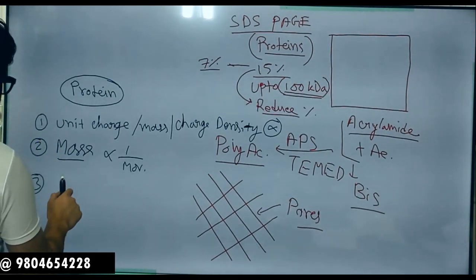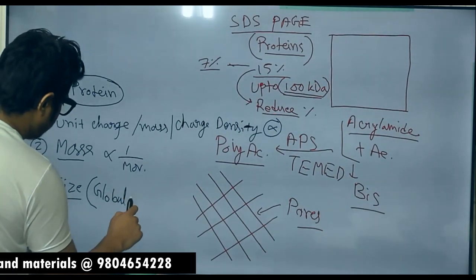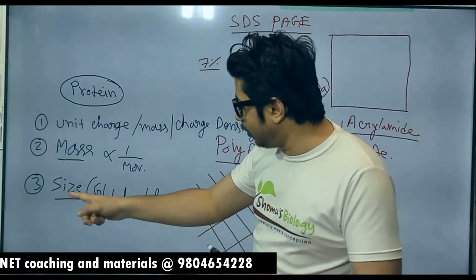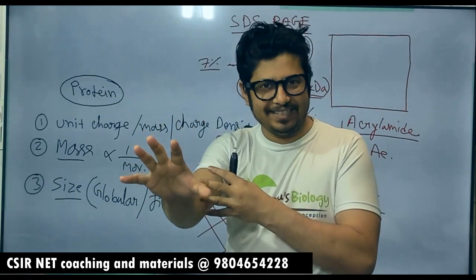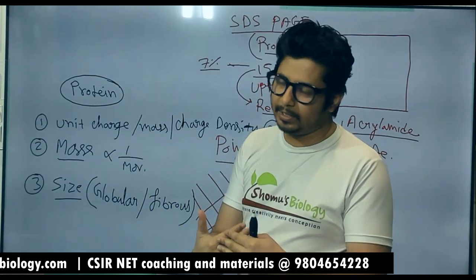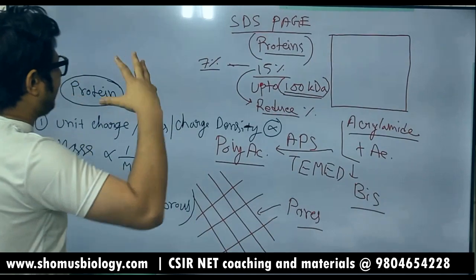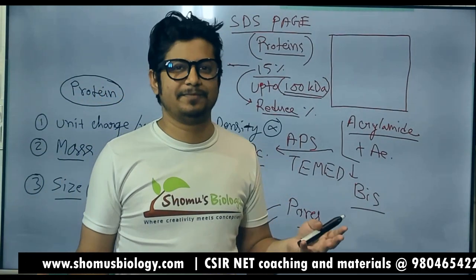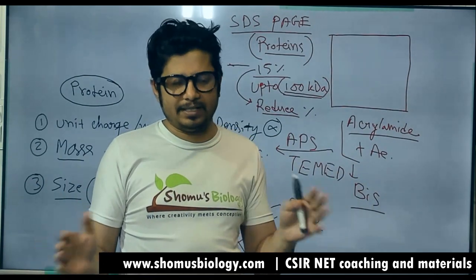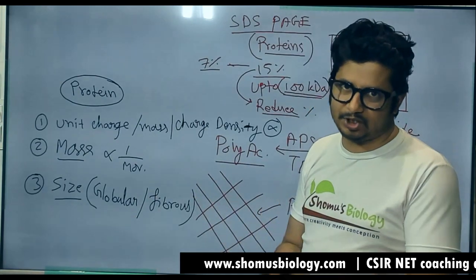These three parameters — charge density, mass, and shape — are always present when separating a protein. One big challenge is that protein net charge is not uniformly minus or plus. For some proteins, the net charge may be +1 or +2, and the masses are different across a mixture. As a molecular biologist, we need to find a way to keep every protein in this separation race on equal footing, otherwise globular proteins and higher-charge proteins get an automatic advantage.